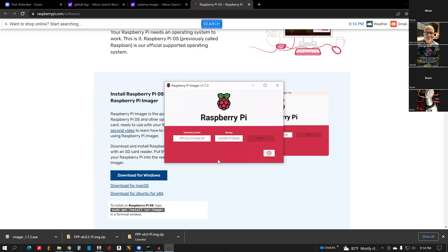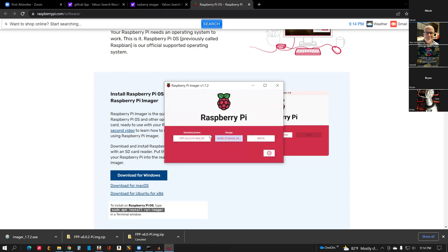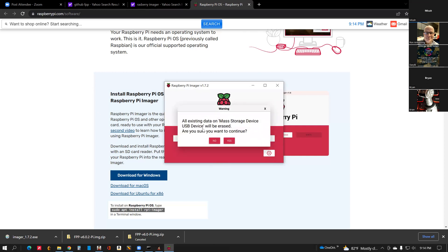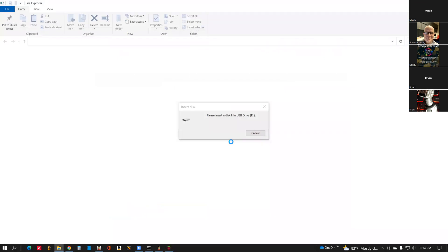Then choose Storage. Make sure the only one you pick here is your actual SD card that you want to write to — this is destructive. That's a 32 gig SD card, so click that for your storage. Then click Write and it will start writing. It's saying that the card will be erased and start fresh — say Yes. This will go through and write depending on the speed.